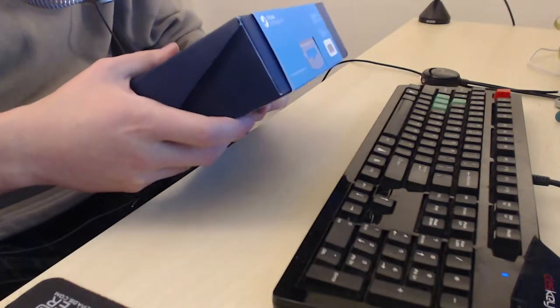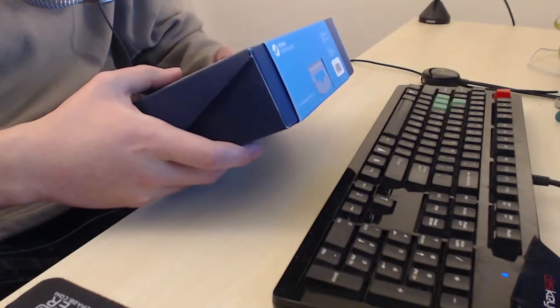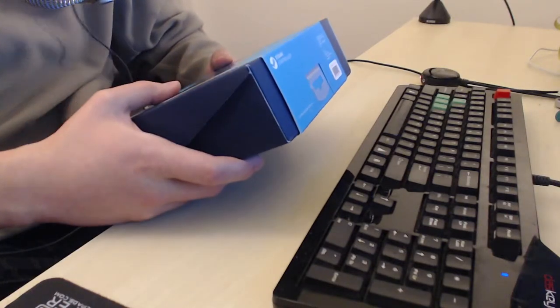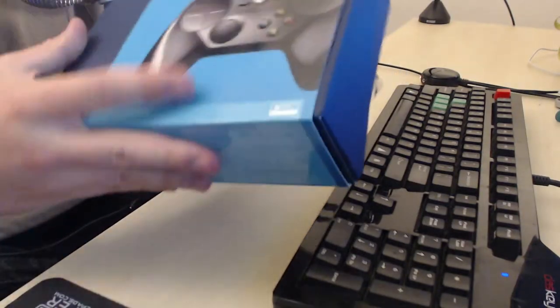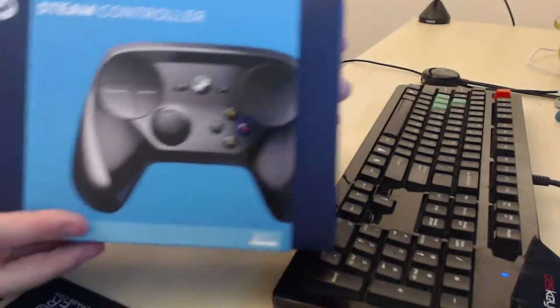It comes in a nice box - it's a pretty solid box. It came in a bag too, like one of those plastic bags with the little shipping bubbles. So it came in this - it's a nice box. Everything's backwards on camera.